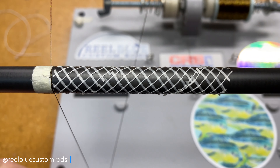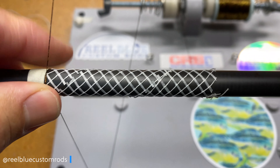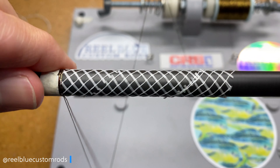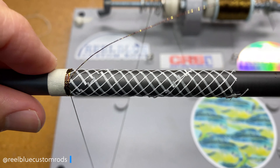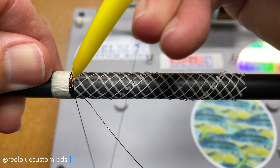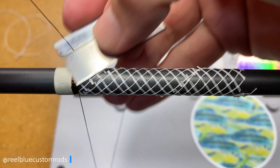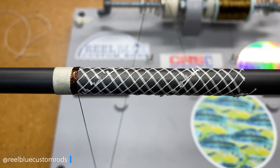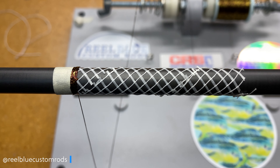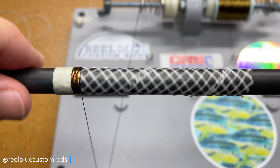As that rod diameter changes rapidly or slowly, it's going to affect how the colors within the thread lie next to themselves as you make the wrap. So we went ahead and tied that off, burnished it a little bit, made a cut. That's what our metallic brown and metallic gold thread looks like in this wrap. So let's give it another go — we're going to come over here to a tiger wrap.